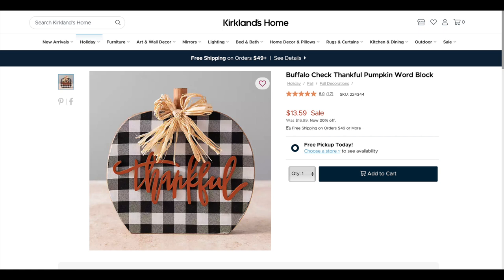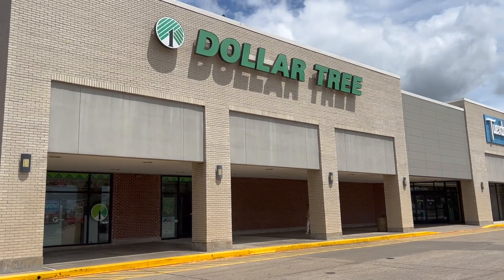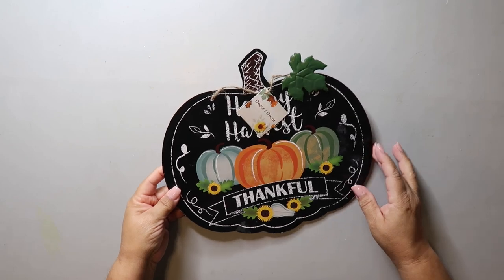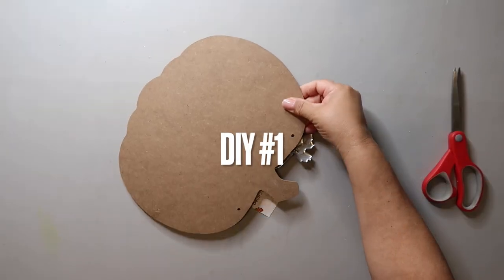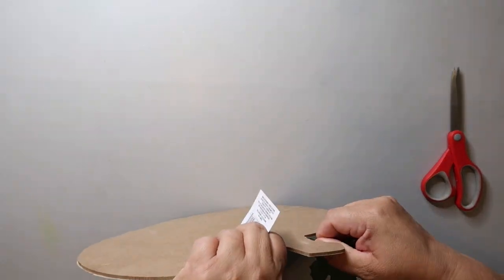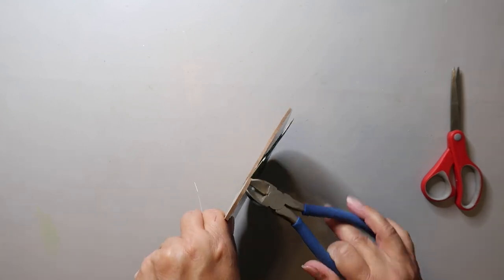This is the inspo piece for DIY number one. I headed to Dollar Tree to find the supplies I needed for today's projects. I found this little pumpkin and I quickly removed the tag, jute twine, and the metal leaf. For the metal leaf, I did have to get the pliers out — it just didn't pull out very easily.